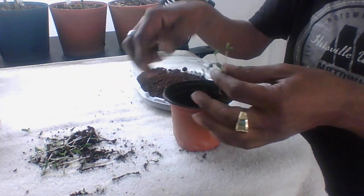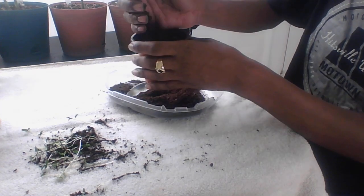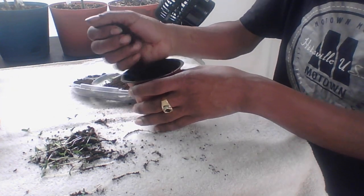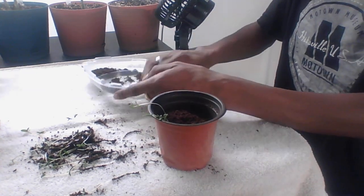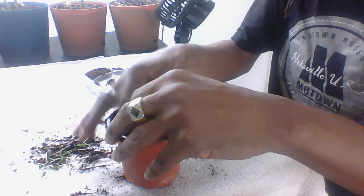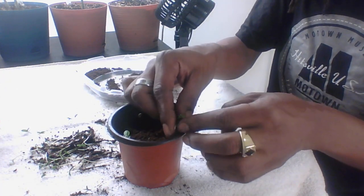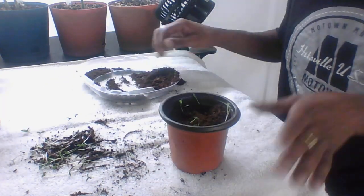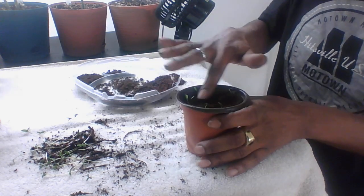Once you've separated your seedlings, you just want to go back and pop them back down in the soil. Let me add a little bit more dirt — soil, dirt — and a little bit more. Then all you want to do is just gently lay them back in there and cover them up. Just get them back down in there deeper and cover them right back up. You can actually make a little hole with your finger and just pop them down in there too. Your seedlings are a little stronger than you'd think. Just pop them back down in there. You just want to replant them deeper in the soil so they can reestablish themselves.